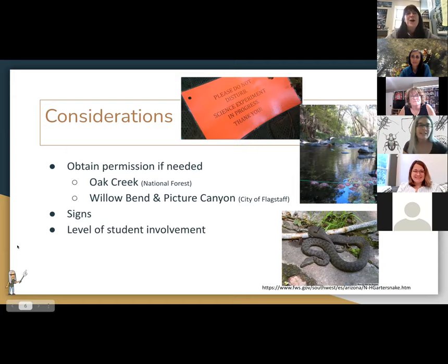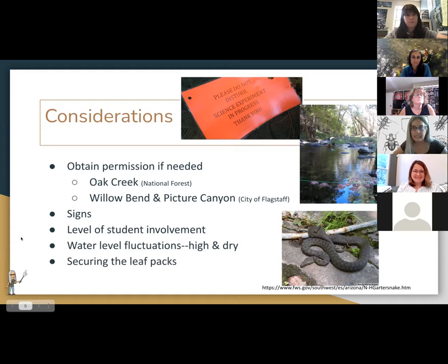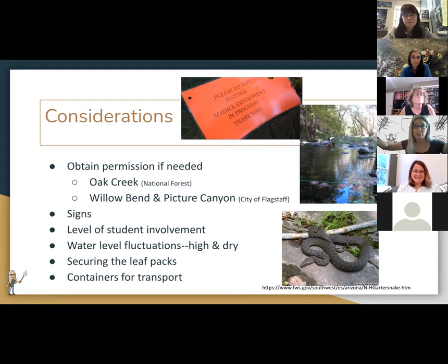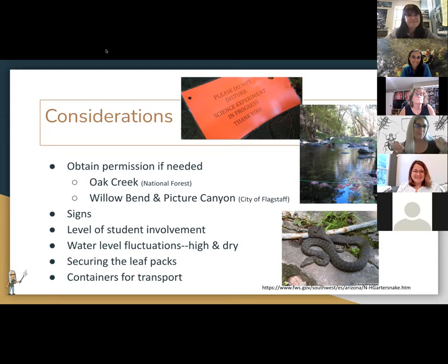It was very disappointing — we didn't get leaf packs that year. So signage is important. Other considerations: think about what level you want students involved, whether your water might rise or go down — we've returned to find leaf packs high and dry on the side of the river. Consider how you're going to secure the leaf packs and keep them in place. We also learned that having two big igloo containers, putting the bags in Ziplocs with a little water, is a great way to transport them.